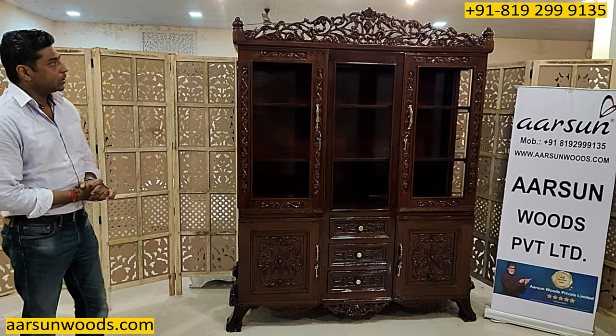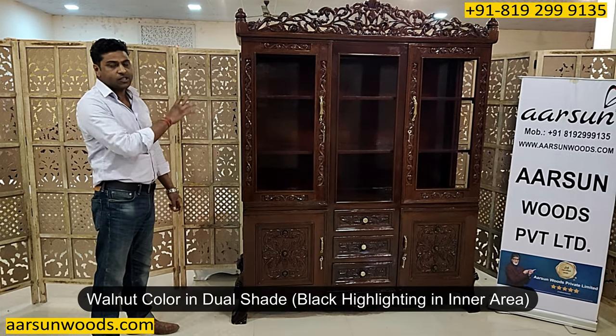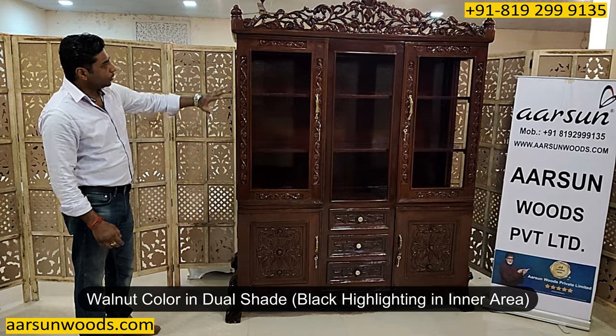It's also called a china cabinet by a lot of people. This one is walnut with a dual shade — it has got black highlighting for the inner areas.